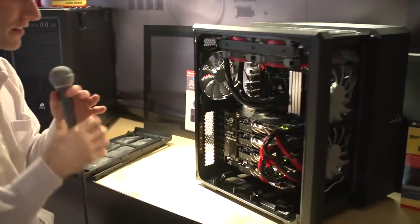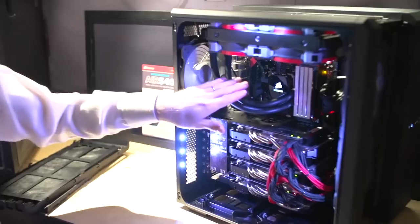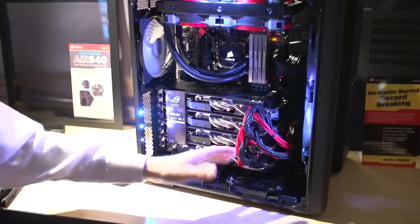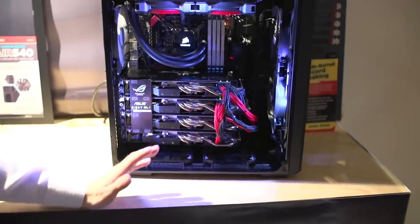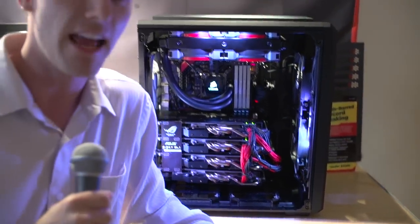I must have bumped the power cord or something, because the system wasn't on showing off all of its sexy Corsair glory before. So if I can just find that power switch — there we go. Now you can see the illuminated H100i, the color matching SP series fans, as well as their add-on individually sleeved power supply cables, the illuminated Dominator Platinum RAM, and of course these LED strips powered by Corsair Lynx. Corsair components not only make your PC perform better, they make it look better too. And Corsair did not actually pay me to say that.